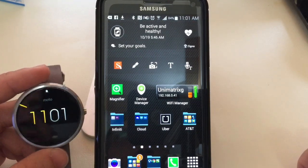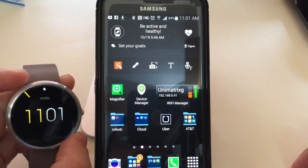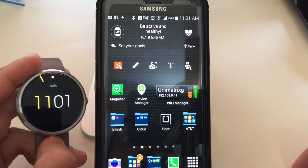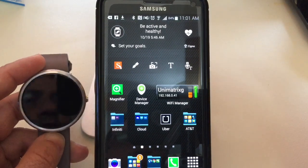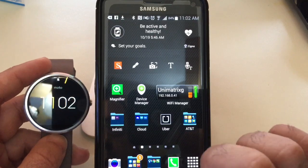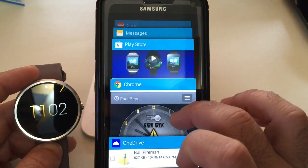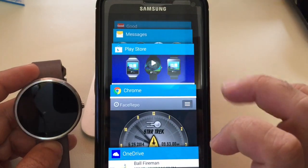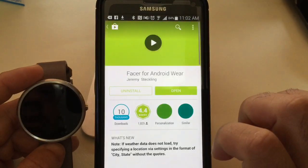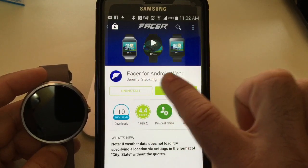Out of the box your Moto 360 may have a face like this, or maybe one of the other faces that you've set your watch to. In order to personalize your watch, the first thing you need to do is install an application that you'll find on the Android market — this application is called Facer. You'll go into the Android market and download this program called Facer for Android Wear.